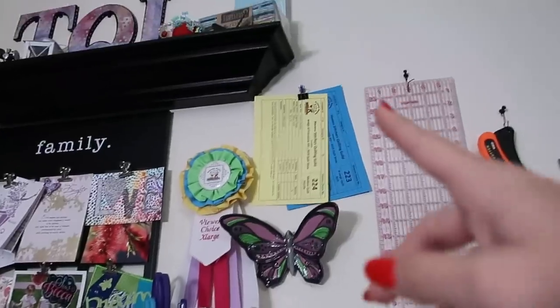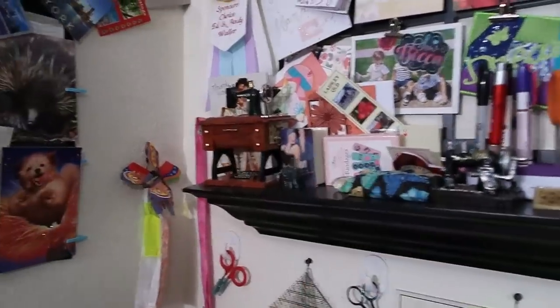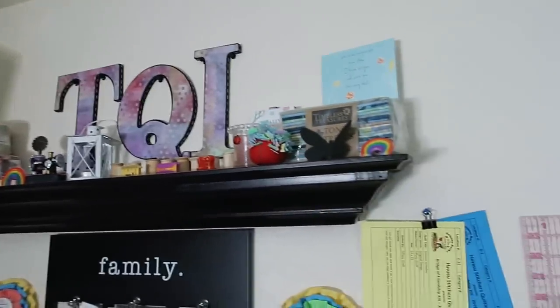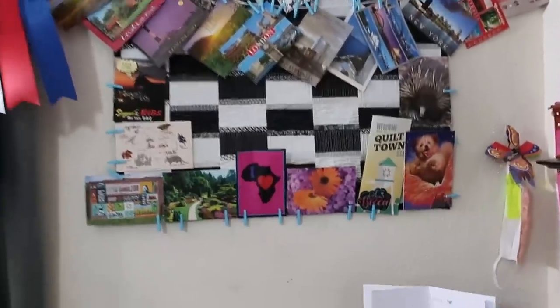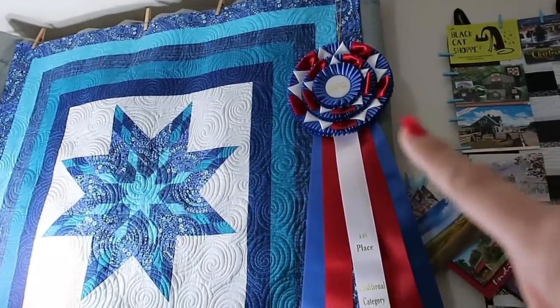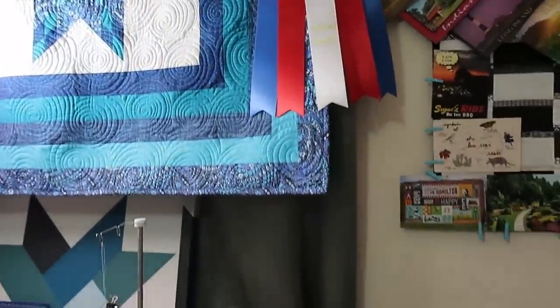Here's my quilt stuff — from a fan, some awards, postcards, little knick-knacky things on my little knick-knack shelf. Up there is also another knick-knack shelf with some jelly rolls and a six-inch bundle of the Tonga Treats. A fan made me those letters for 'Tiffany's Quilting Life.' Here's a quilt I made that I hang all my postcards from — I use little tiny clothespins to hang them up, so I have postcards from all sorts of places.